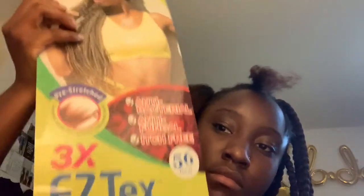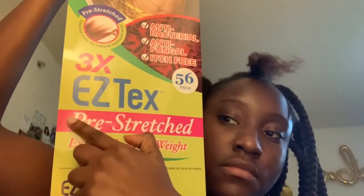I used only about one and a half packages for my hair — I didn't use much. I did jumbo braids, so I'm surprised because my head's pretty big. It's pre-stretched, pretty long, and lightweight. It's a good buy, not gonna lie.